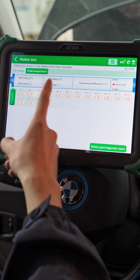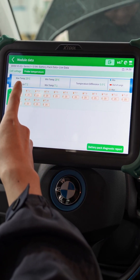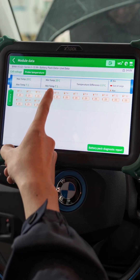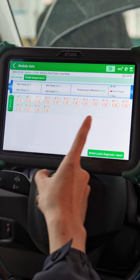We can also check the probe temperature here. It shows the maximum temperature and the minimum temperature are both 25 degrees. It's still very good.